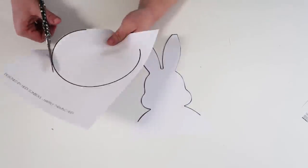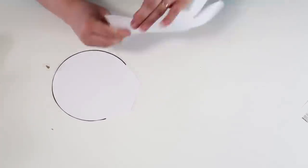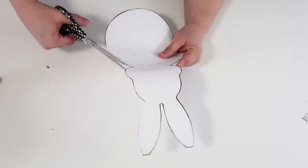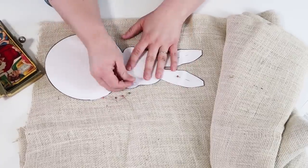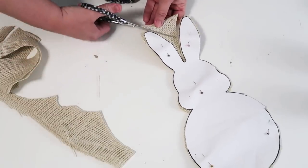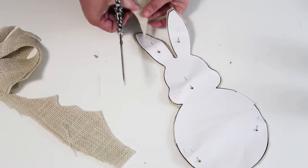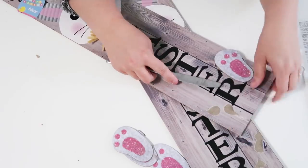I made this printable for you all a couple weeks ago for a different craft and we're going to be repurposing it again today. You're going to cut out the two different papers and then glue them together at the center point where they line up. Then you're going to take that bunny printable and pin it to some fabric of your choice — I'm going to be using this nice tan burlap — and then cut them out and put them to the side.